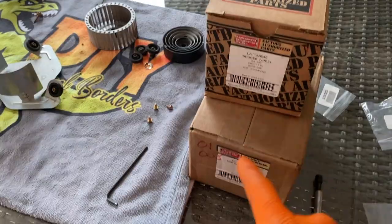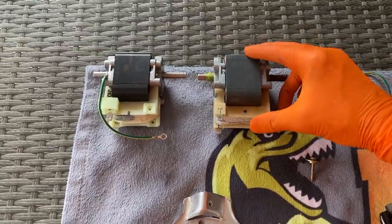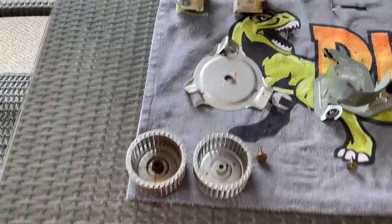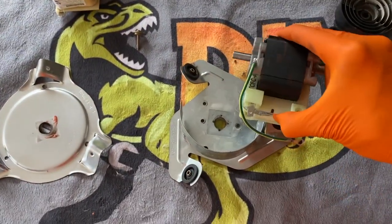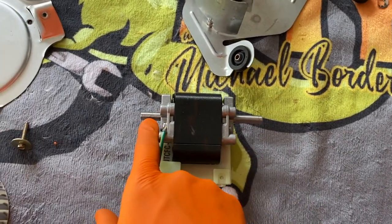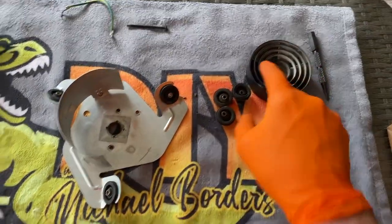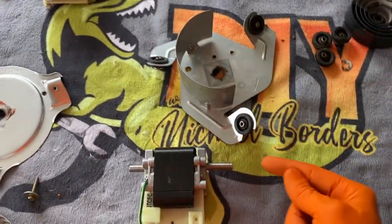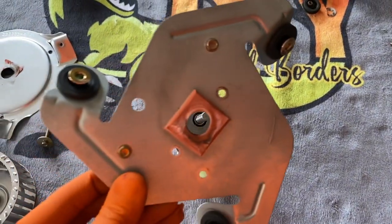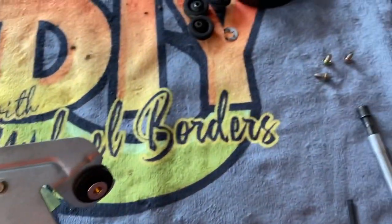Let's open up the new inducer wheel and motor. Verify they are the exact same part number and spitting-image design between the two, as well as your wheel. Grab the new motor and position it in place and secure it with those screws. Important: you've got a longer rod on the right-hand side and a shorter rod on the left that has a flat spot — that is what your fan slides onto. The two plates will go on the back side. Align the three screw holes and secure those three screws.